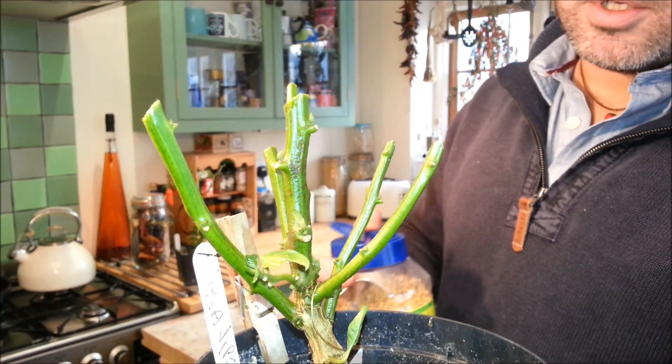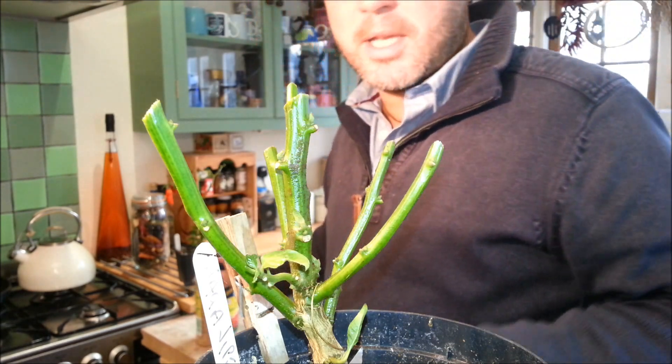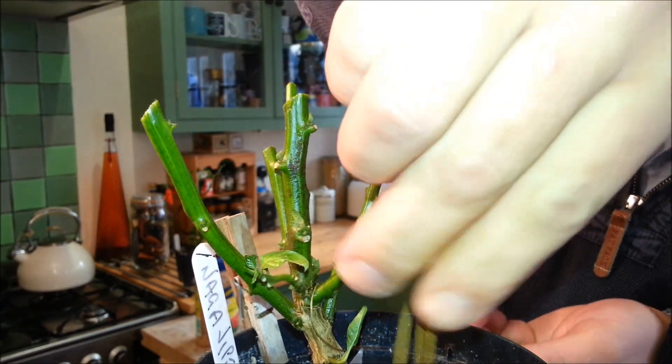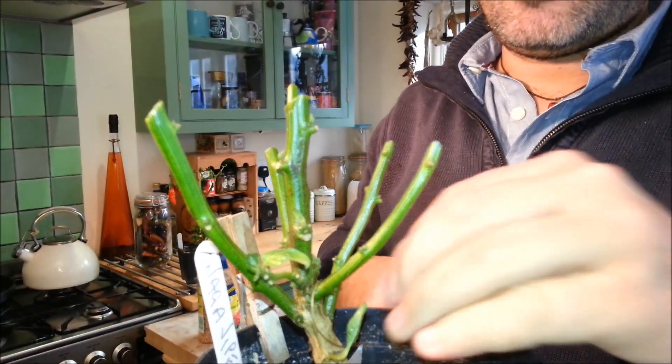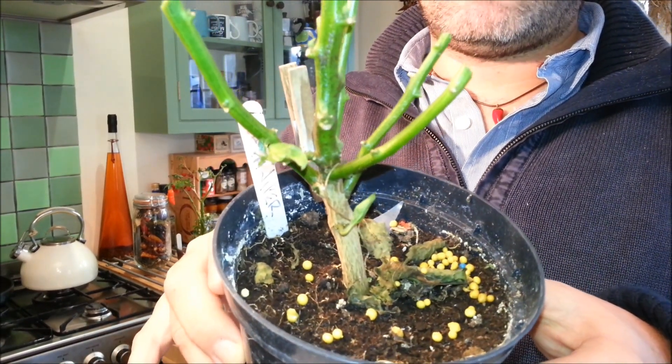Place some slow-release fertiliser on top — just a few, not too many — and just sprinkle them about. And then they'll just gradually revitalise. And there we have it, ready for overwintering.